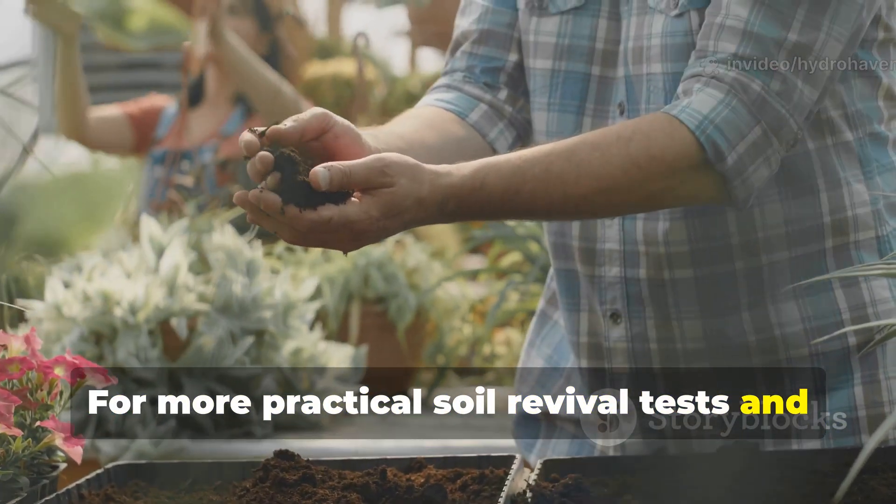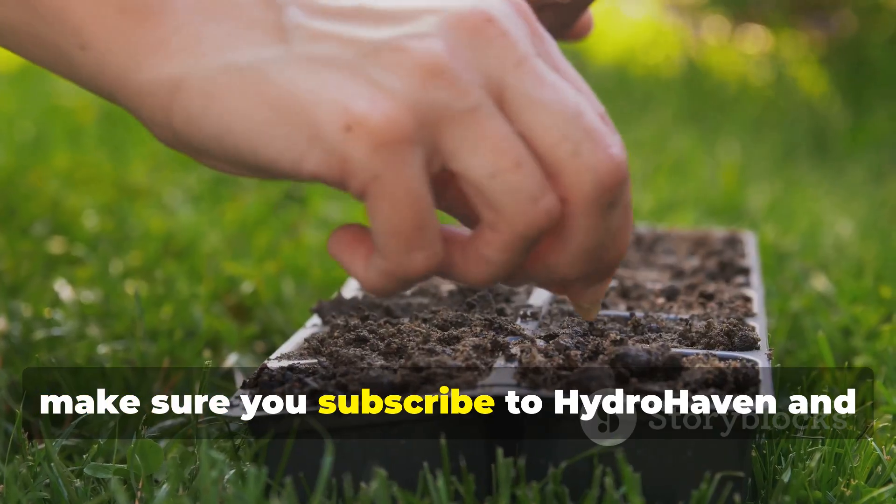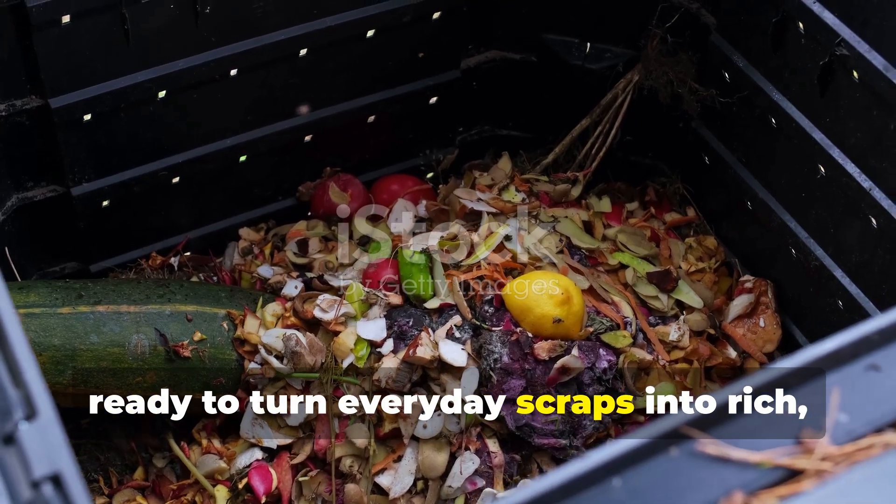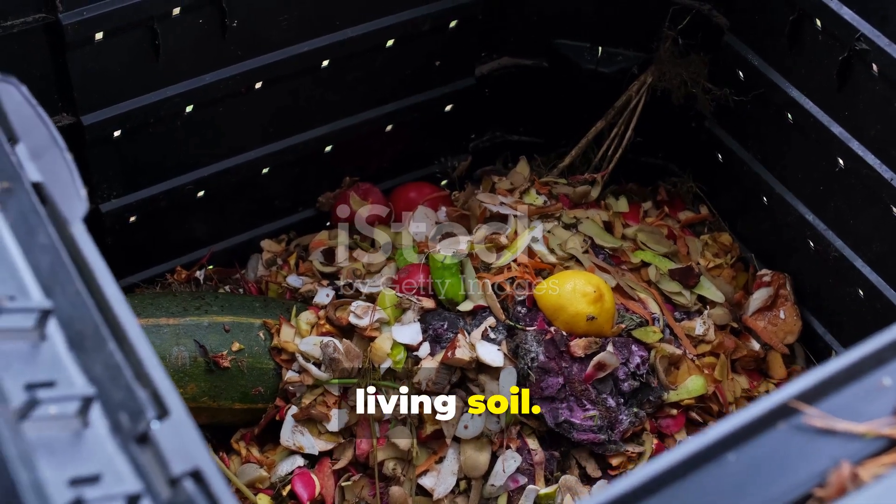For more practical soil revival tests and proven techniques, make sure you subscribe to Hydro Haven and share this video with gardeners who are ready to turn everyday scraps into rich, living soil.